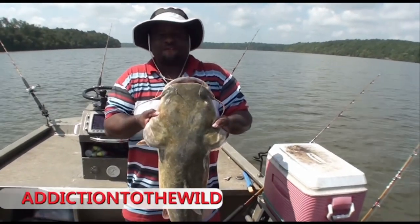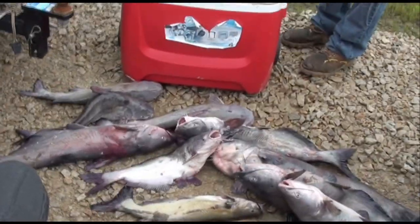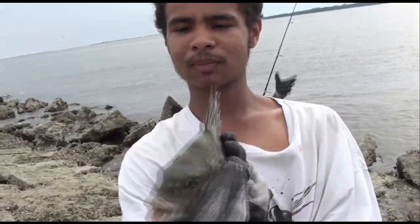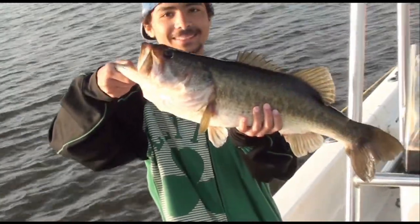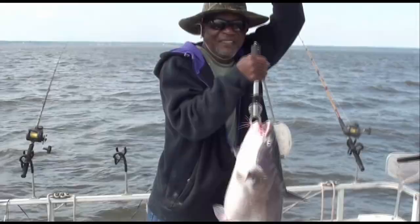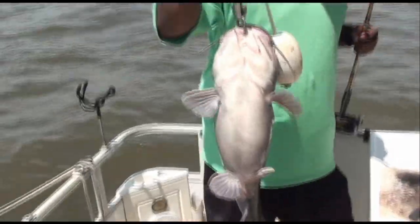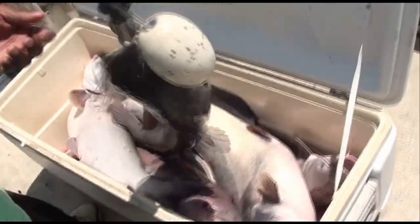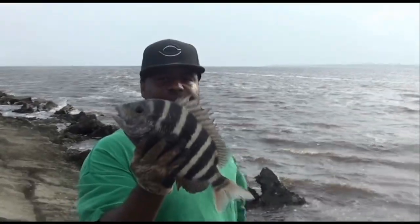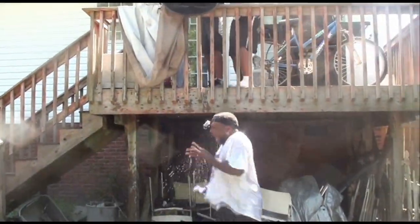Welcome to Addition to the Wild, Saltwater and Freshwater Fishing. Now sit back and relax and have some fun. Please stay tuned.